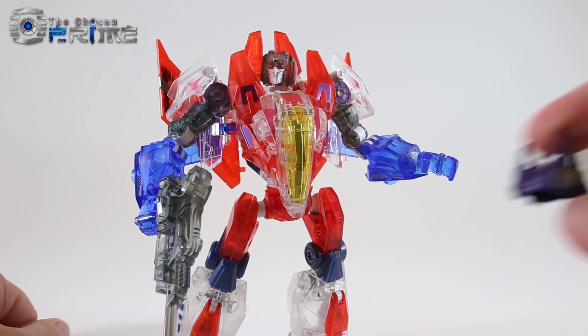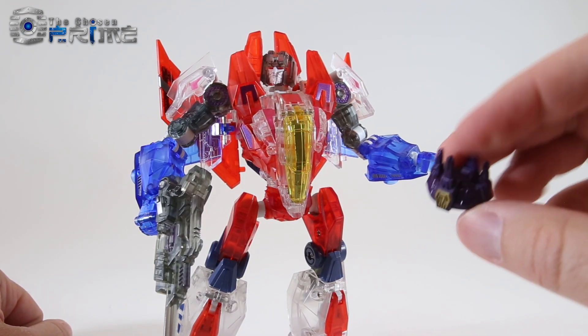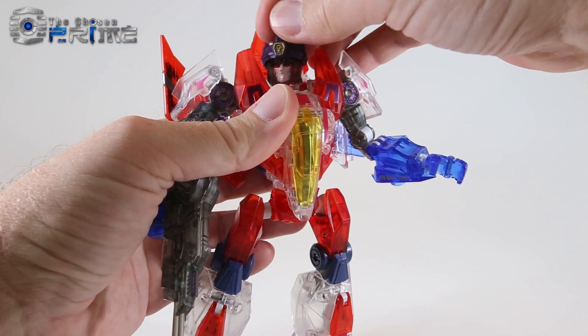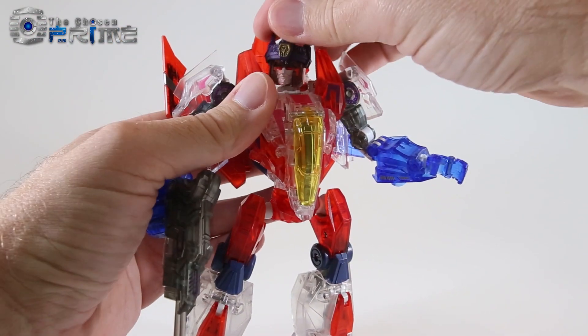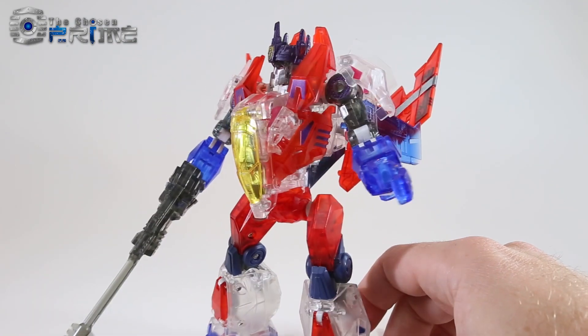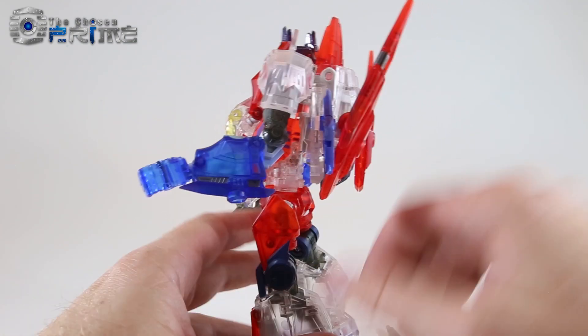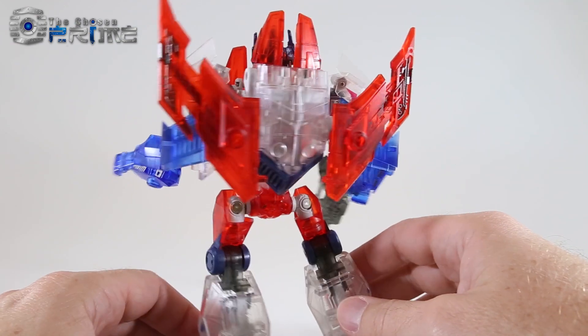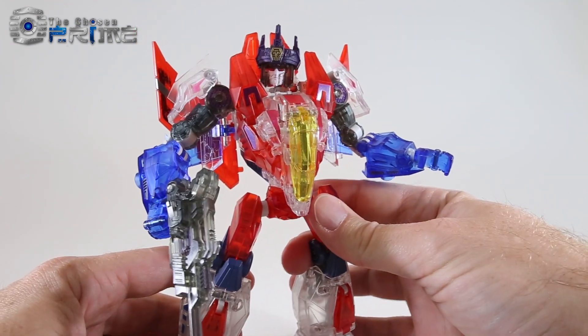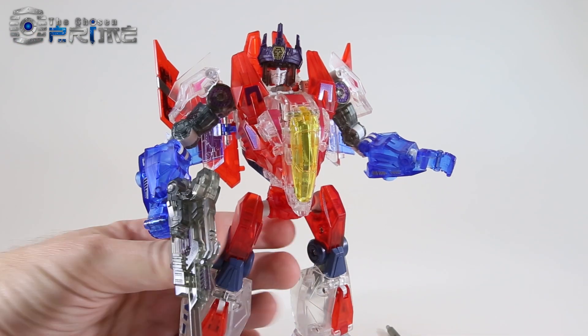His final accessory is his little crown, done up in a nice metallic purple with a bit of gold detail. It just slides over his head, and you can have a nice Ghost King Starscream in robot mode. Overall, a really nice crystal version of Ghost Starscream done up in this Voyager size mold.